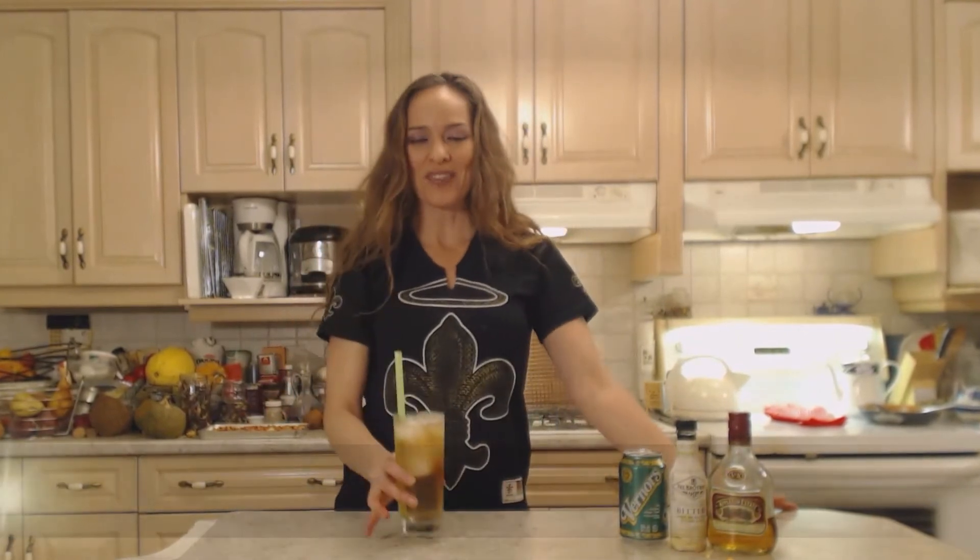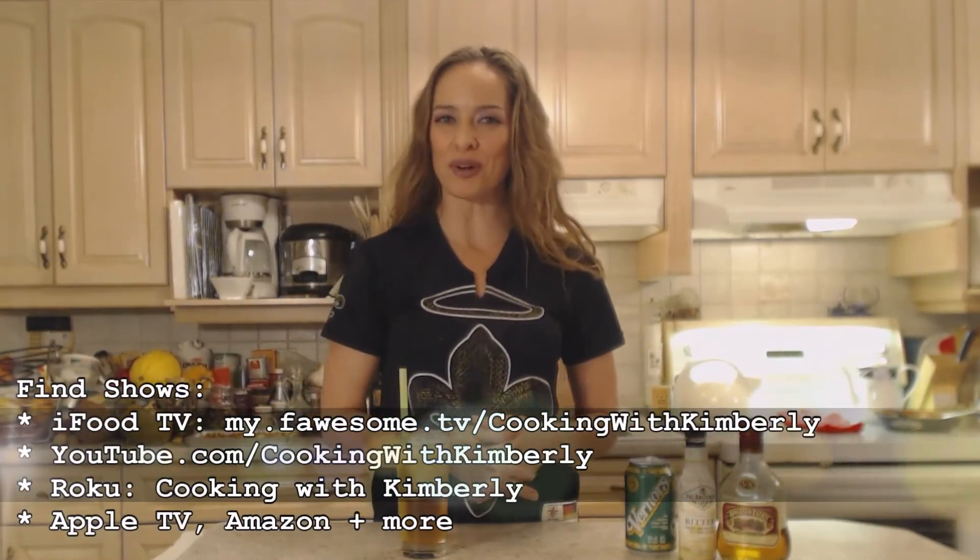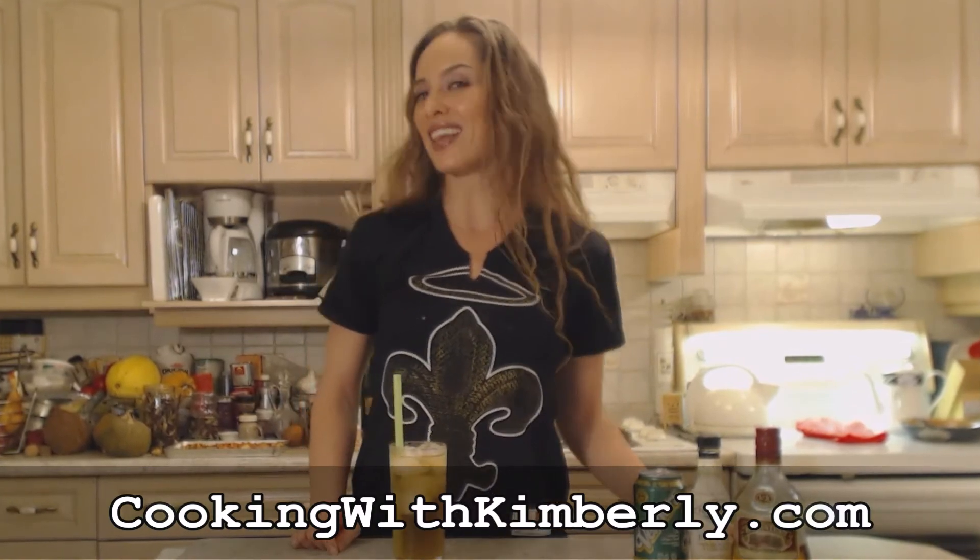So there you go — that's how you make that classic dark and stormy. Follow me on Twitter at CookingWithKimE with a capital E. Like the fan page at facebook.com/cookingwithkimberly. My shows are on ifood.tv, YouTube, and Roku — all under cooking with kimberly — and I'm also syndicated on Apple TV and Amazon. Come to my website at cookingwithkimberly.com and subscribe. Interact with us and let us know what's going on in your culinary world. Be a champion in your kitchen and eat deliciously.